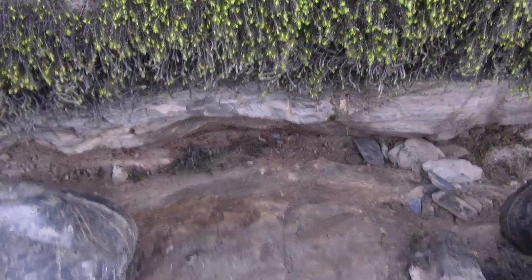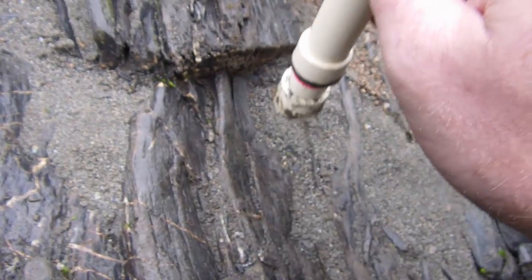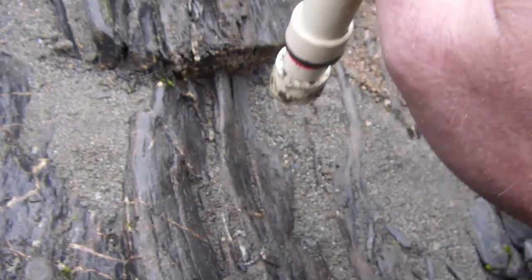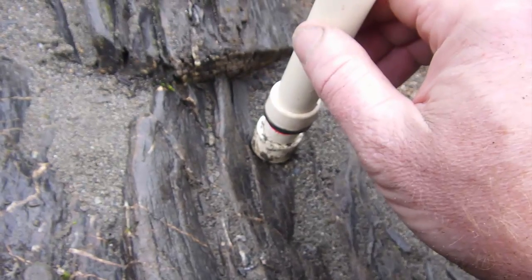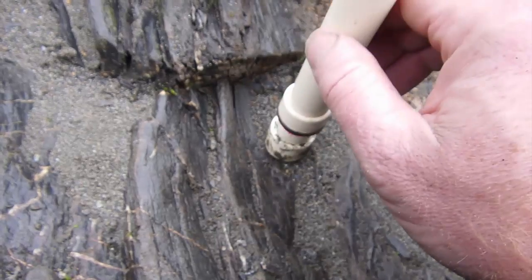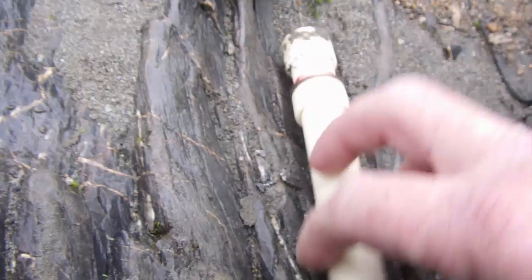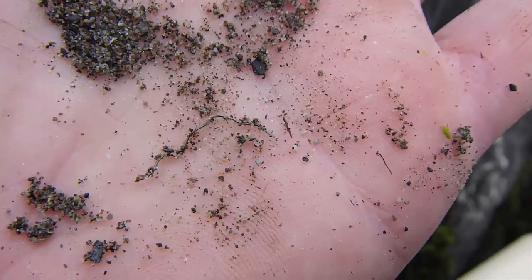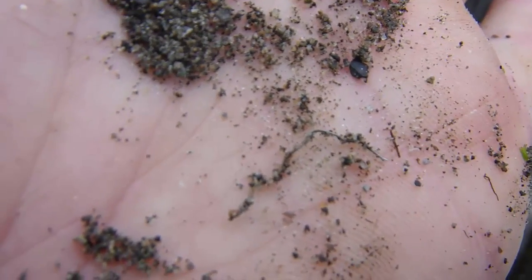Here's my first signal that might be gold. It sounds off when I go in — hear that beep — but when I pull away, nothing. Going in it sounds; pulling away nothing. That means it's a non-ferrous metal — could be copper, could be brass. Let's see what's down there. There it is — a little piece of wire, and obviously it's not iron. It's probably stainless steel or something like that. That came off as non-ferrous. Moving on.